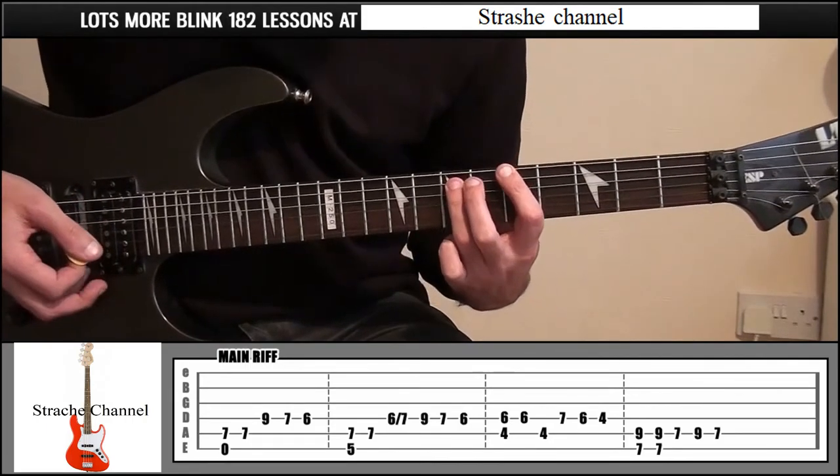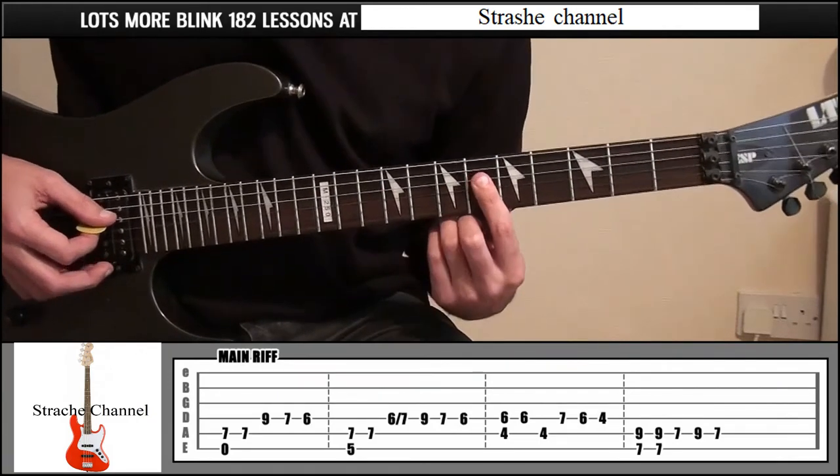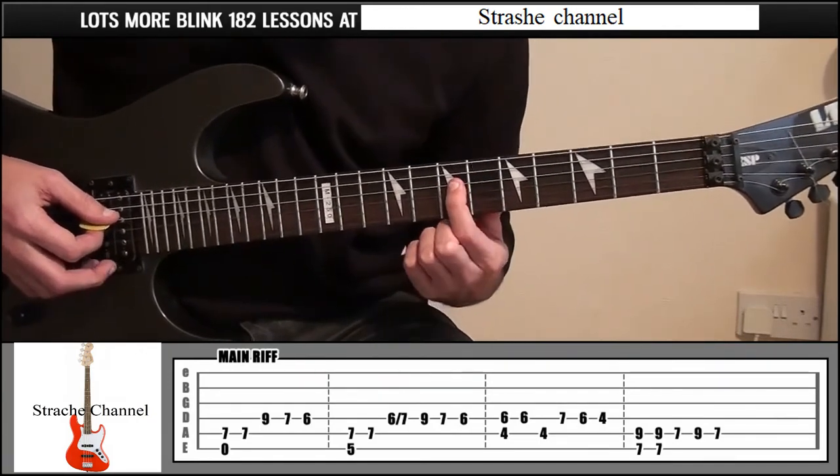From there, index finger onto fret 6, string number 4. I'm going to pick that once and slide up to fret 7.